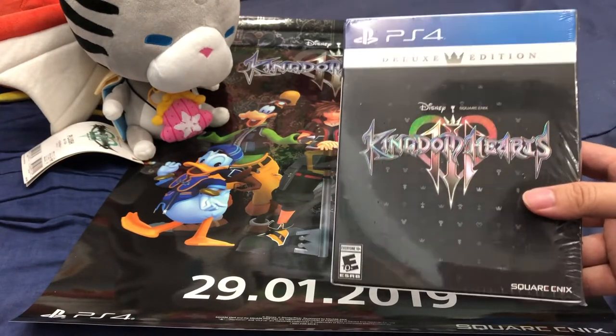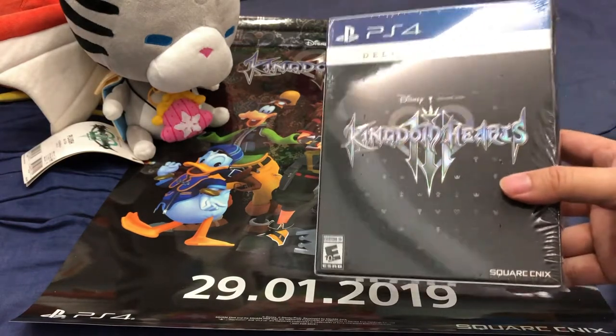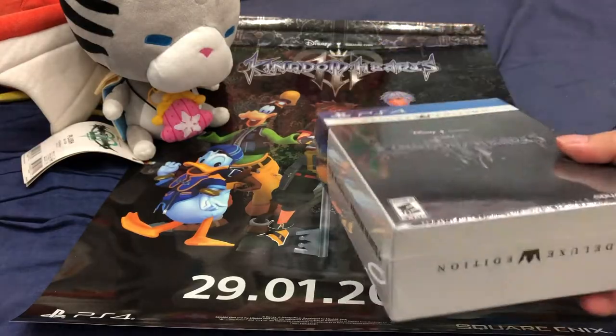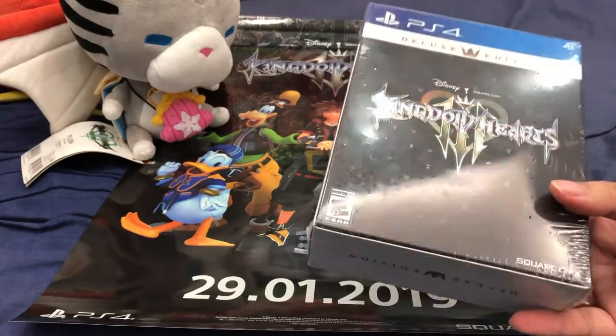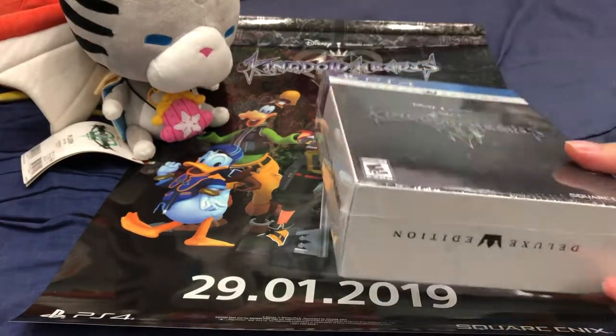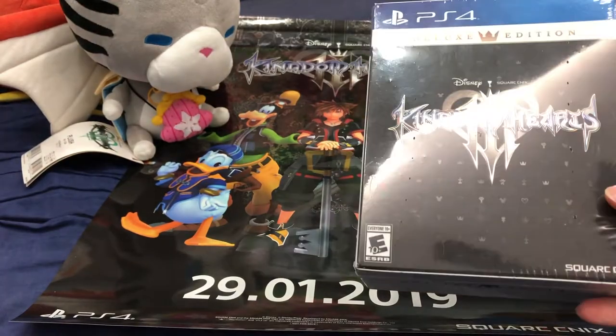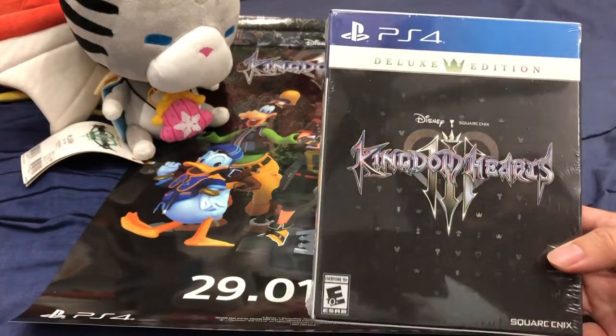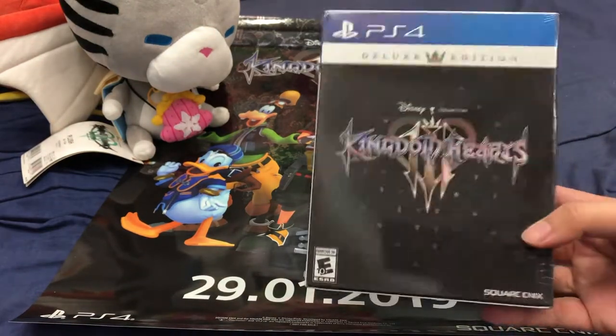I actually cancelled my local order because the retailer didn't update me that there was a deluxe edition I could change to. Eventually they were stuck for the deluxe edition, so that's why I went ahead and ordered the one off Amazon instead.